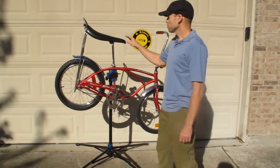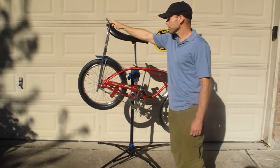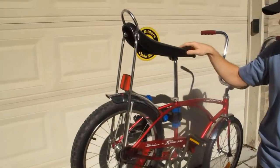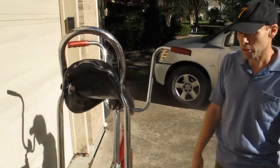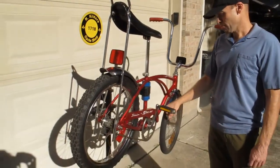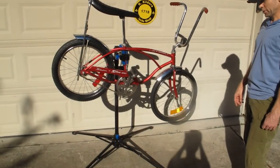This is a Persons USA, made in the USA, Schwinn-tagged Stingray seat. Some people think these seats aren't original, but in 75, 76, and 77, Schwinn started putting black seats on a lot of their bikes. We'll include a catalog picture so you can see an example of that at the end of this video.